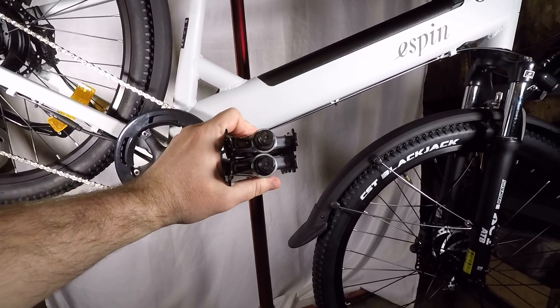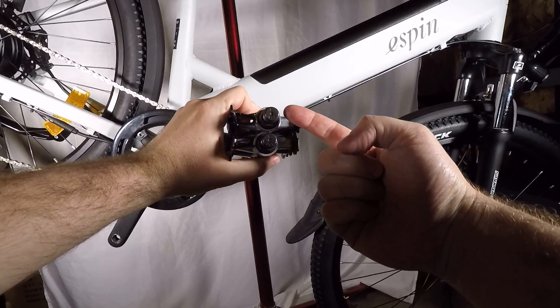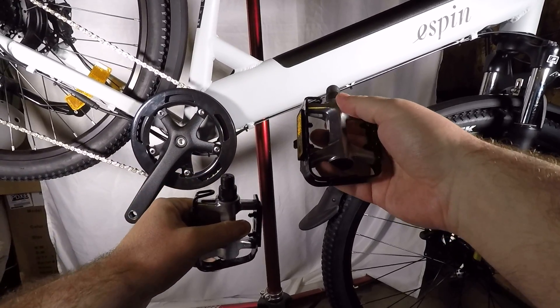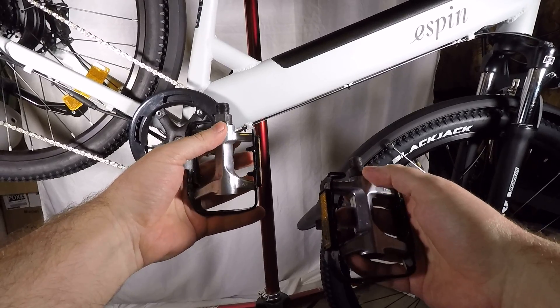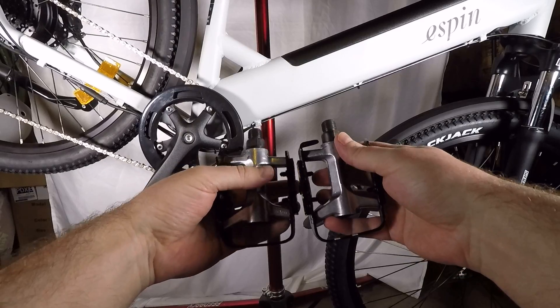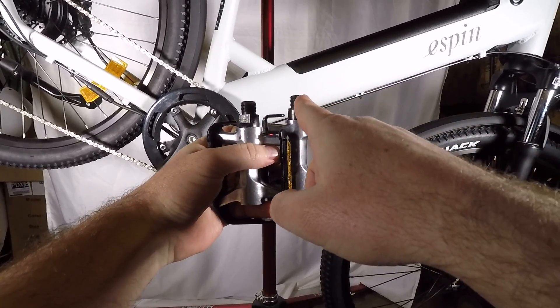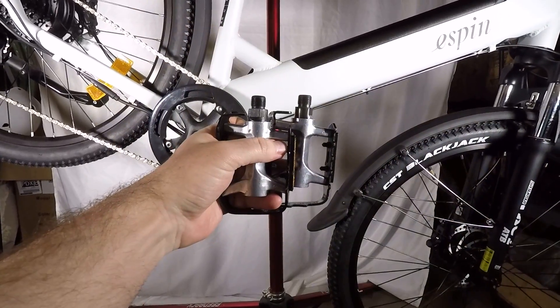First, grab your pedals — they should be labeled R and L for right and left. Your right pedal has normal right-hand threads, and your left pedal has left-hand threads, which are opposite to what you might be used to. To double check which pedal is which, check the threads: if they point up and to the right, they're right-hand, and if they point up and to the left, they're left-hand.